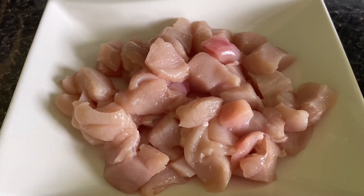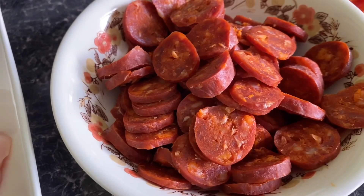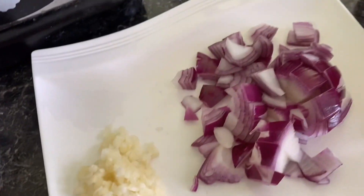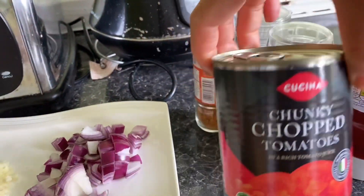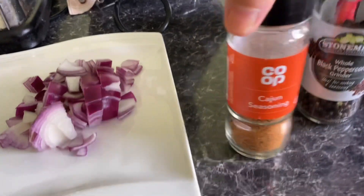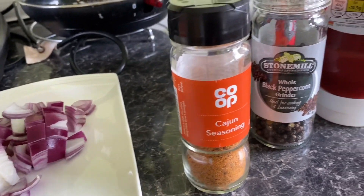Alright guys, we're going to start cooking jambalaya — chicken and chorizo Spanish style. Let me show you the ingredients: two chicken breasts cut into cubes, one spicy Spanish chorizo, one red bell pepper, three cloves of garlic, one red onion cut into cubes, chopped garlic, ketchup, canned chopped tomato, black pepper, salt (optional), and the main ingredient — Cajun seasoning, which gives this dish its flavor.